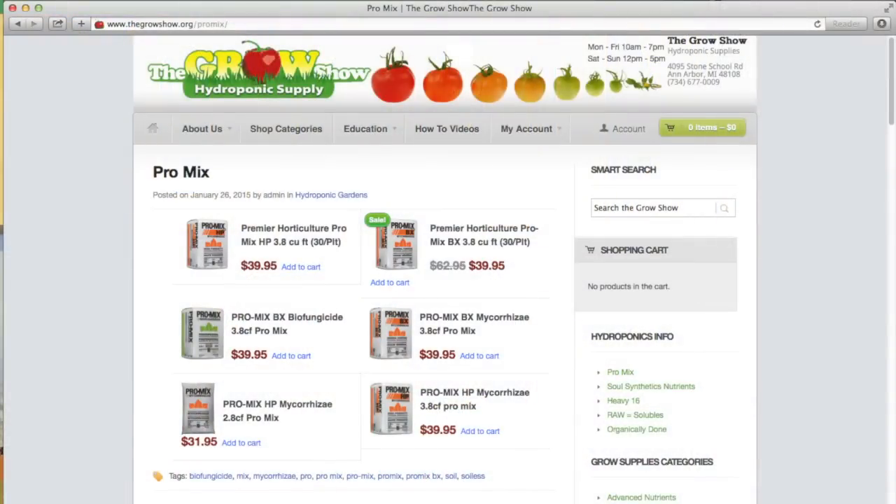If you want to talk soilless and organic mix with our expert staff, visit or call us at The Grow Show in Ann Arbor, Michigan, 734-677-0009, or view all of our available Promix products online at thegrowshow.org/promix.